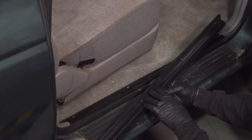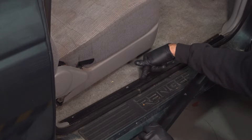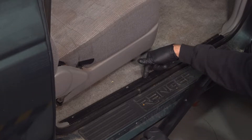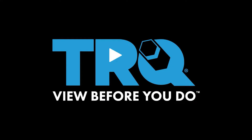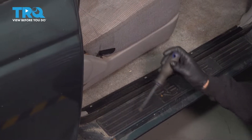I'm going to go ahead and replace our passenger side door sill plate. It's located right here. The process is going to be the same from the passenger side as it is for the driver's side. We're going to use our Phillips head screwdriver and remove the four screws holding our sill plate in place.